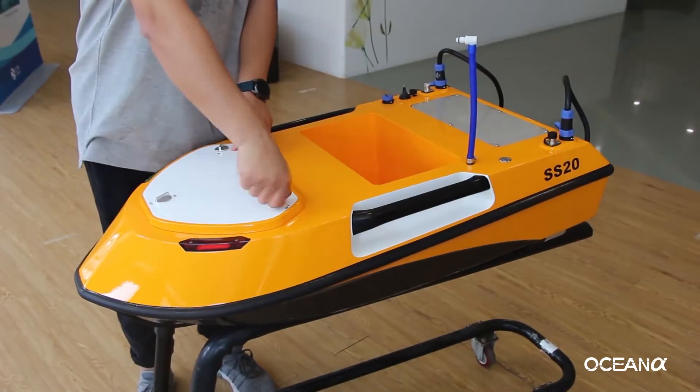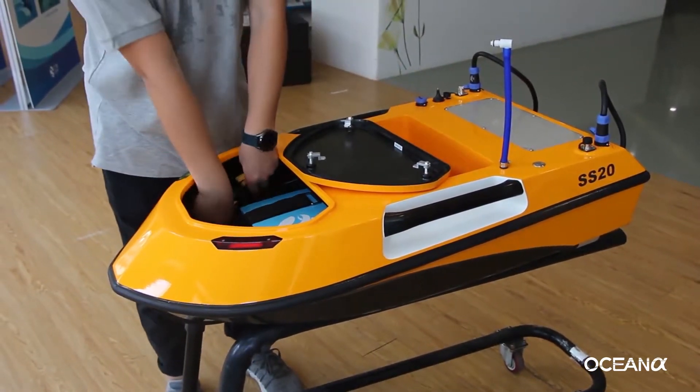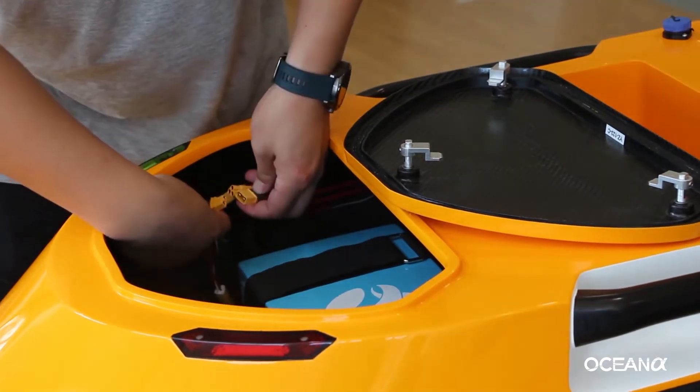The first thing is to install the batteries. Open the equipment cabin. Connect the USB cable and the equipment cable.